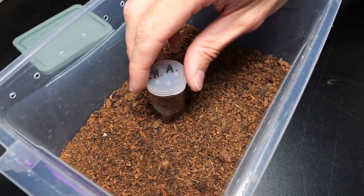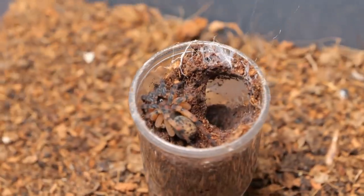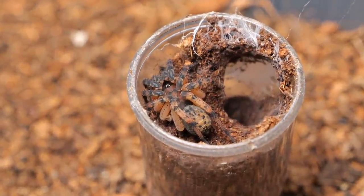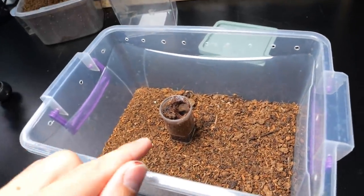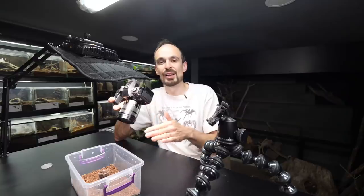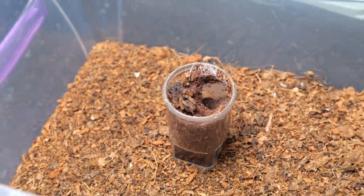I'm going to try to be quick. Thankfully it is well-behaved and we can actually see it really well, but I'm going to poke it with the stick to get it outside into this enclosure. The good thing about trapdoor spiders is they cannot climb plastic, so I'm pretty sure it cannot escape unless this is some magic trapdoor species that can actually climb plastics.